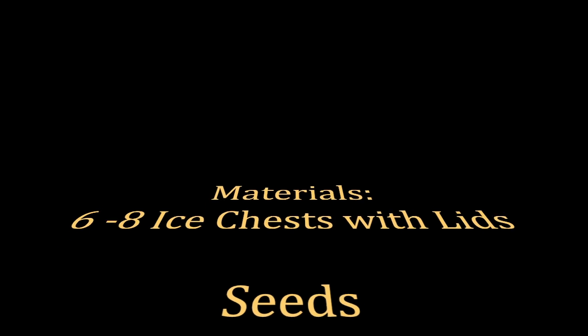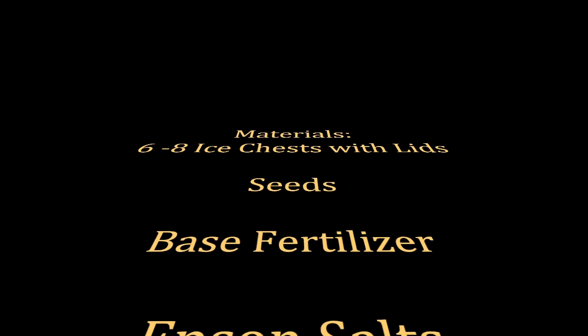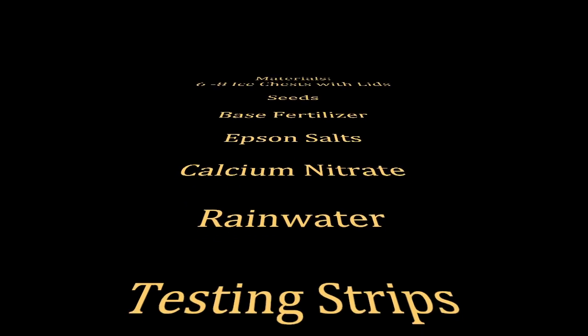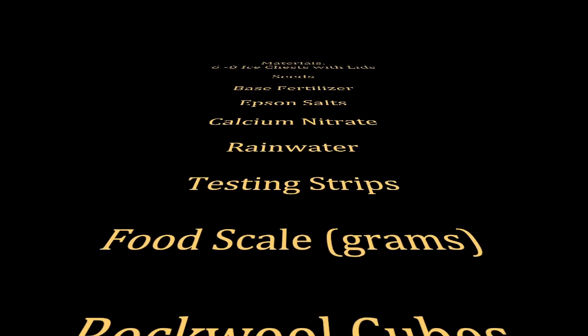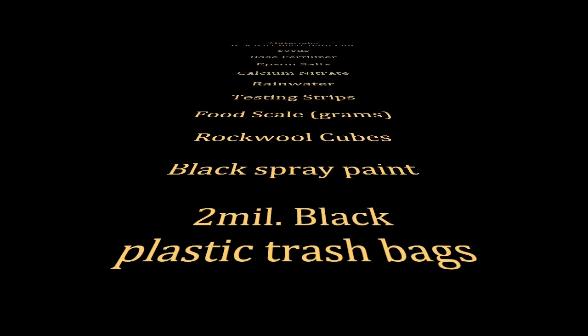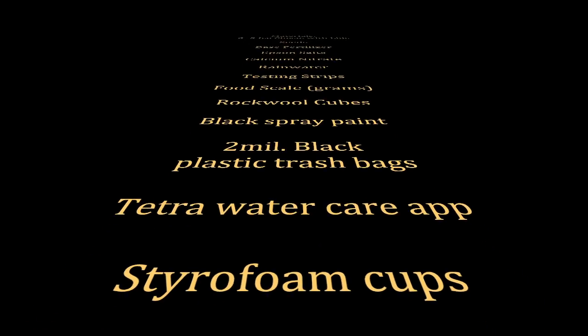You will need six to eight ice chests, seeds, base fertilizer, Epsom salt, calcium nitrate, rainwater, testing strips, a food scale that measures in grams, rock wall cubes, black spray paint, and two-mil black trash bags.